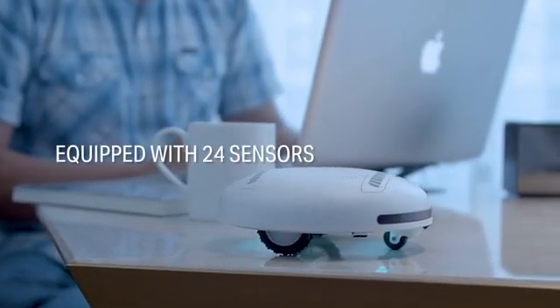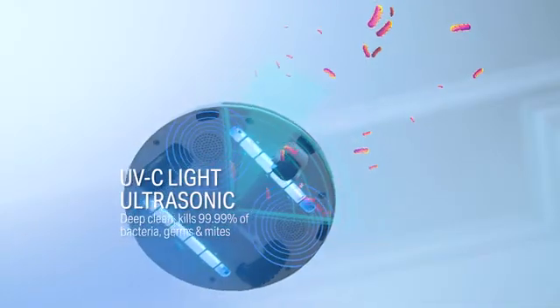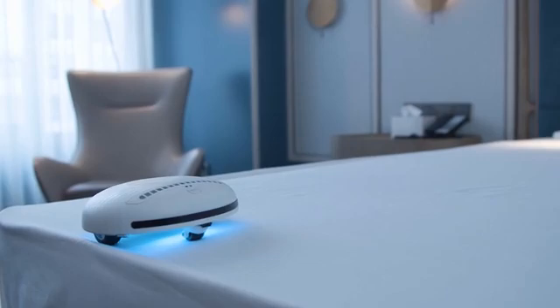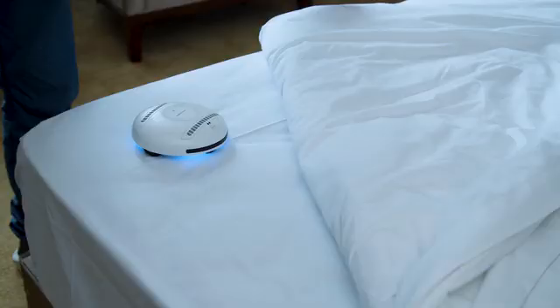It's equipped with 24 sensors and two modes that eliminate 99.99% of bacteria, germs, and mites through its ultraviolet light and ultrasonic components. Equipped with its smart mapping and navigational intelligence, you can use it throughout its automatic walking mode. Simply put it on the top of your bed — flat and smooth, or a little bulgy and messy — RockyBot can still do the work.